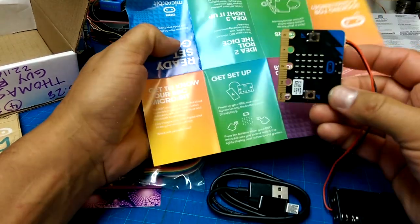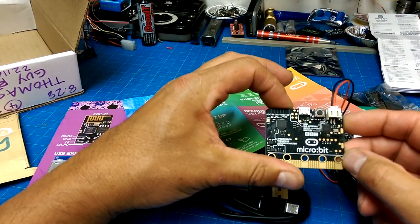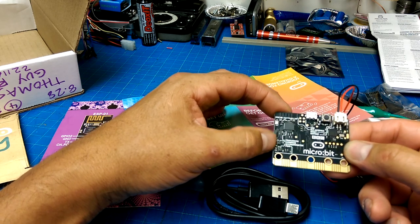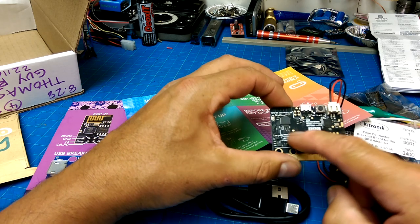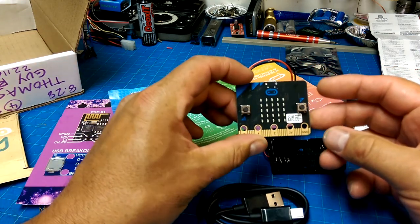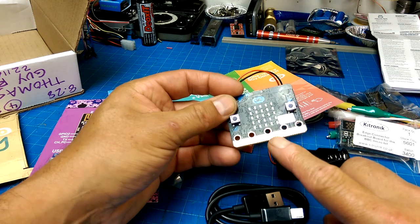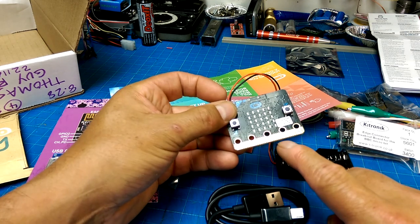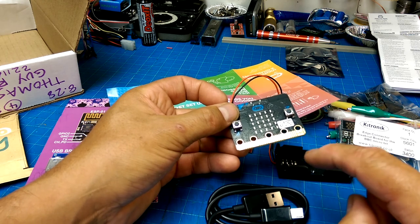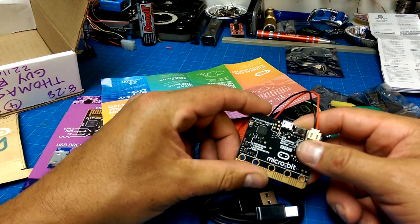The BBC micro:bit is a microcontroller that has motion detection, compass, and Bluetooth. One of these chips must be the compass and accelerometer — I'd have to look at them under a microscope to be sure. It also has pinouts all the way through, up to the guard pin next to the 3-volt. The bars on either side of 3-volt and ground are also that pin — so 3-volt, 3-volt, ground, ground. You can access any of the pins of the microcontroller.